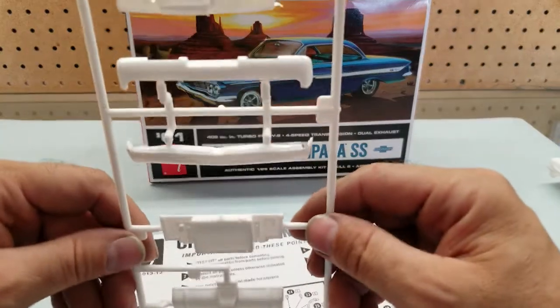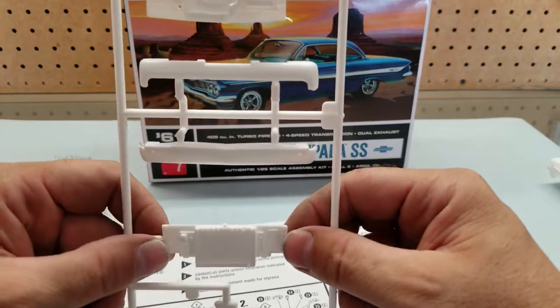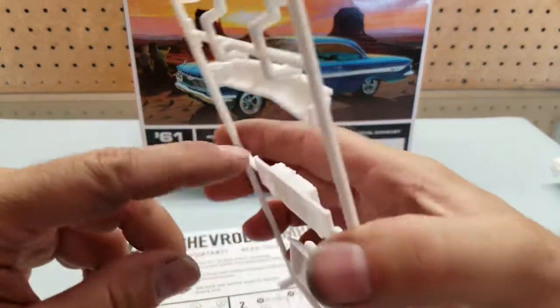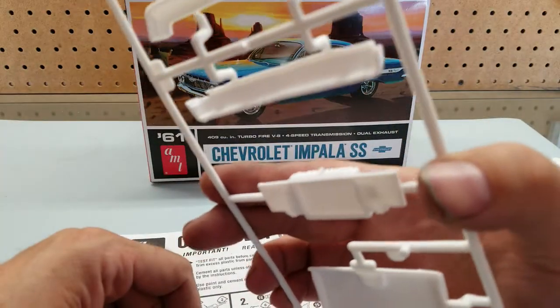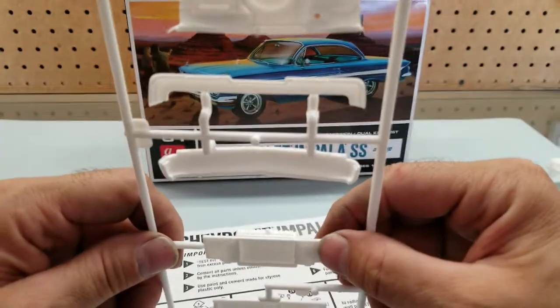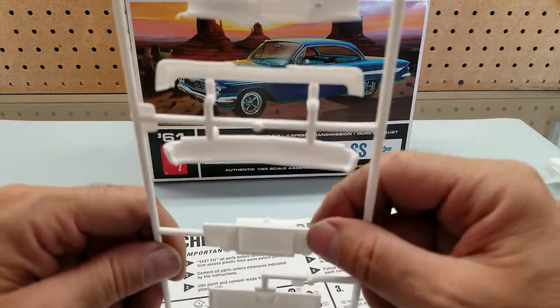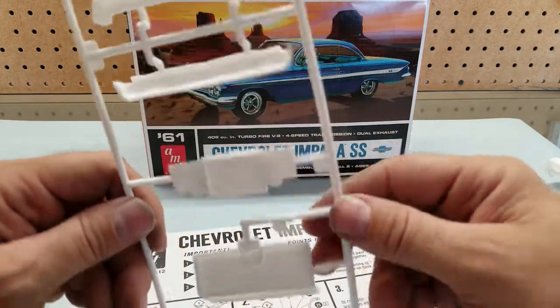The one thing I don't like about this kit is the way the radiator is molded into the radiator support — there's no definition between that. I'm not sure what I'm going to do with it, maybe just deepen it and smooth it out with a little exacto blade or something.